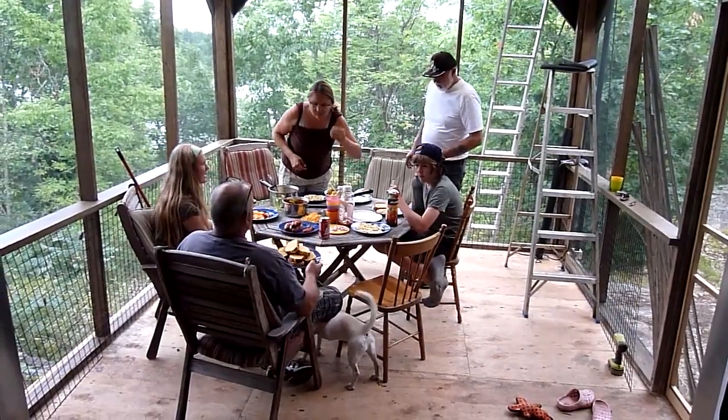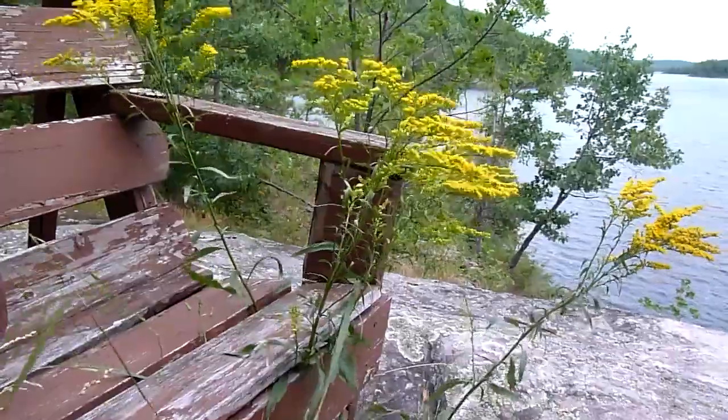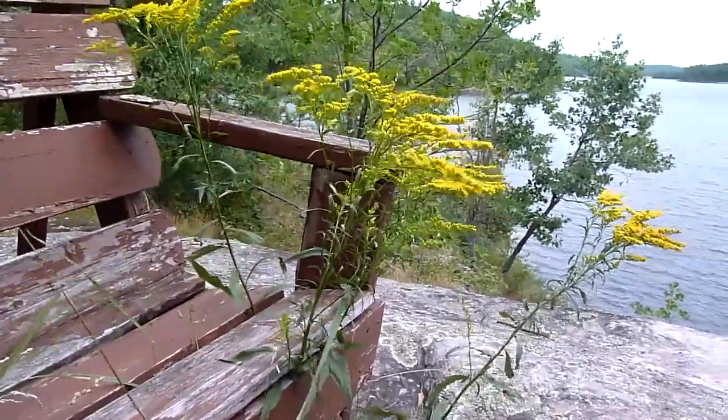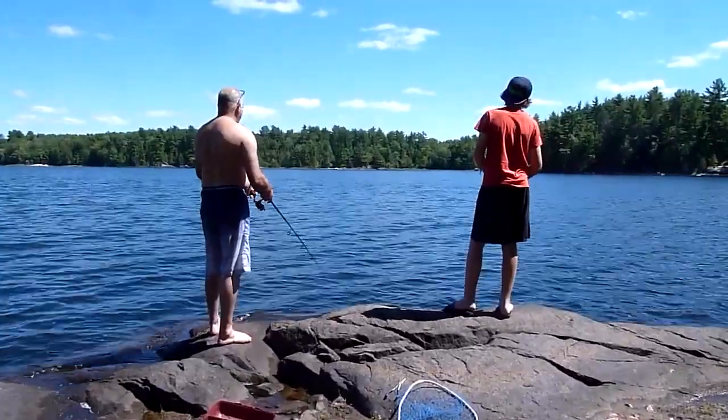Here we are at our first dinner in the screen porch after getting all the tools out. There's still work to be done — there's no roof yet, just a tarp, and we've got some other details to finish which I will show you in episode 3.